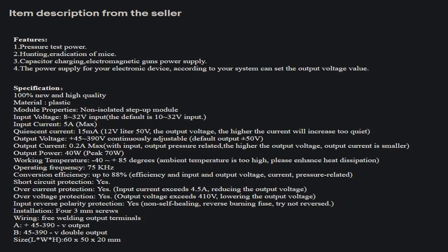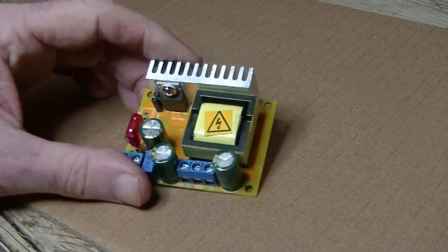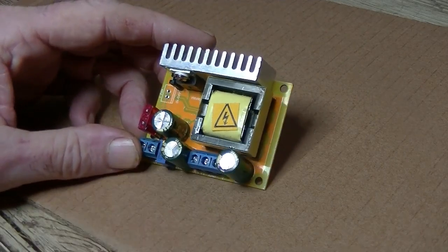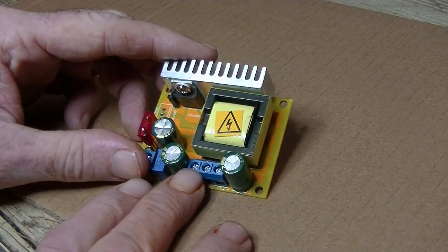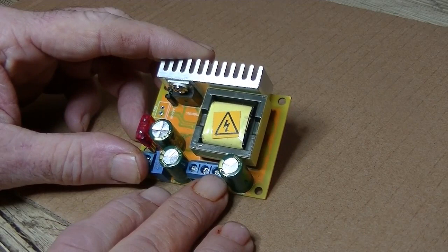The output is between 45 and 390 volts - I'm reading this off a bit of paper. The input says 8 to 32 volts, but in brackets default is 10 to 32 volts. We've got three 10-microfarad capacitors rated at 400 volts. Input here, and we have three terminals on the output. Positive voltage is on the far left, middle is ground, and on the far right, negative voltage out.